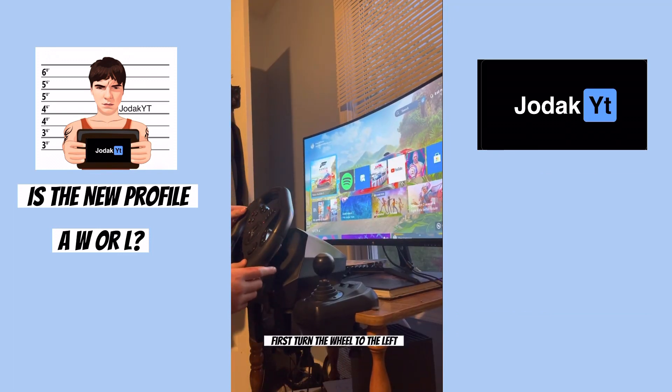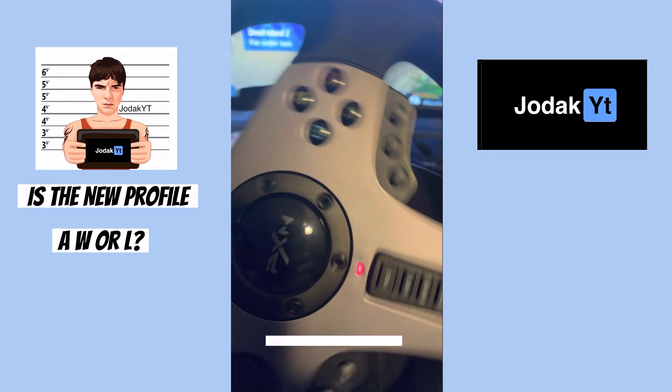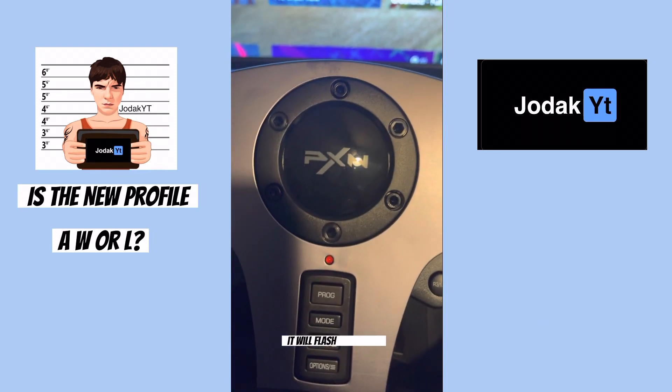First, turn the wheel to the left. The red light will begin to flash slower. As you release it to the center, it will flash fast again.